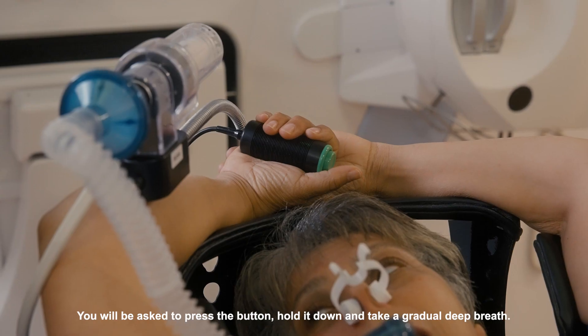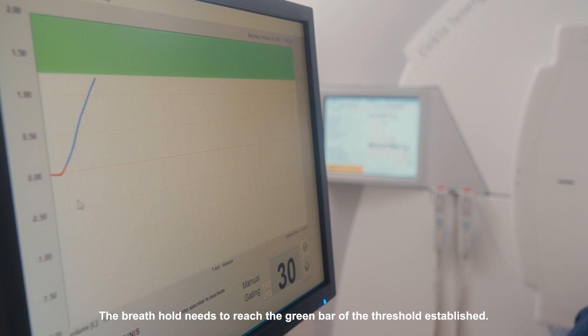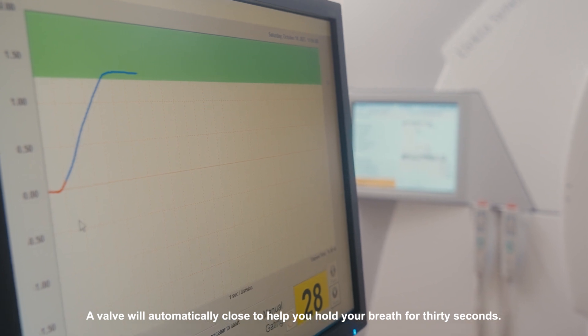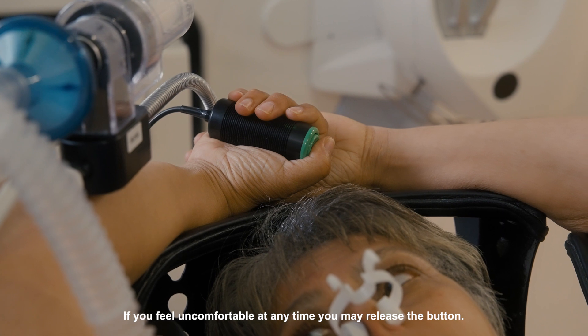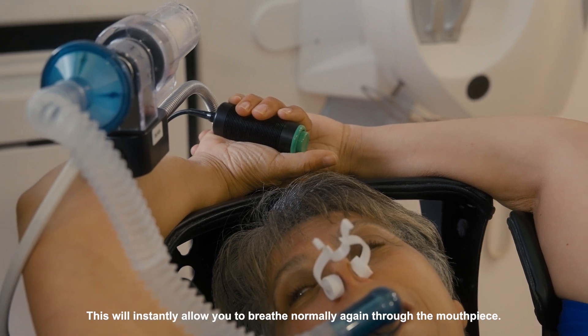You will be asked to press the button, hold it down and take a gradual deep breath. The breath hold needs to reach the green bar of the threshold established. A valve will automatically close to help you hold your breath for 30 seconds. If you feel uncomfortable at any time you may release the button, which will instantly allow you to breathe normally again through the mouthpiece.